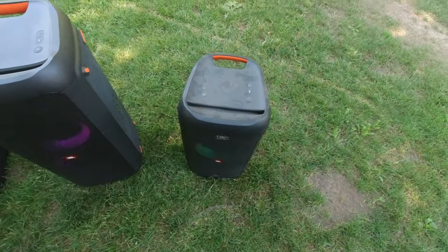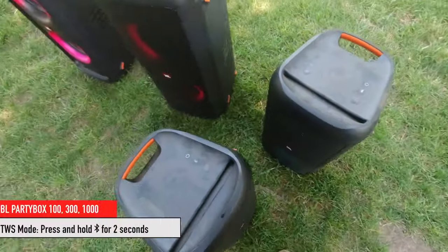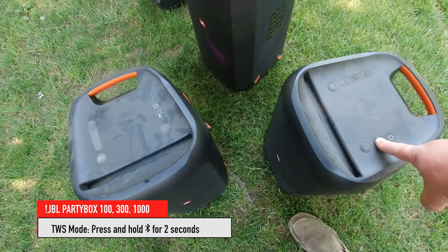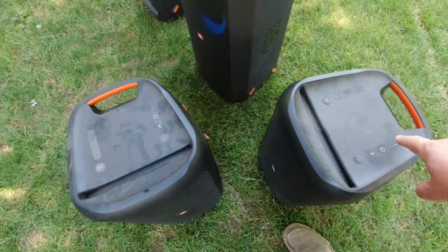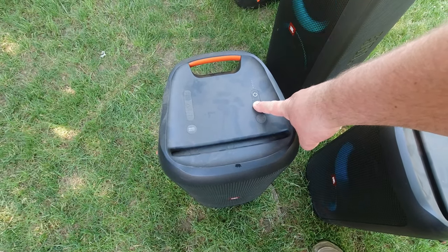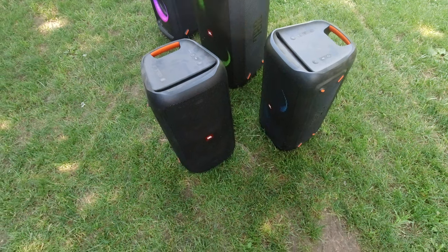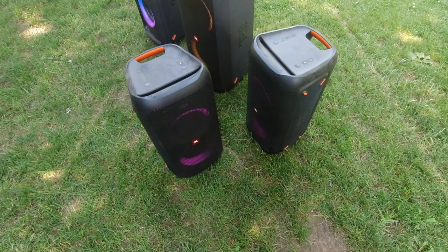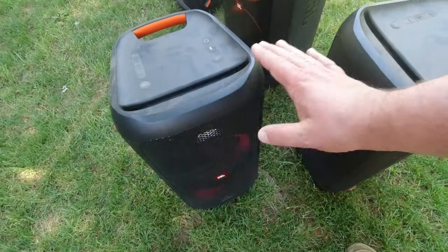You have to pair the two PartyBox 100s together. I hold this button for 10 seconds — and now they both talk to each other. That light signal means they are both playing together. This one and this one both play together now.